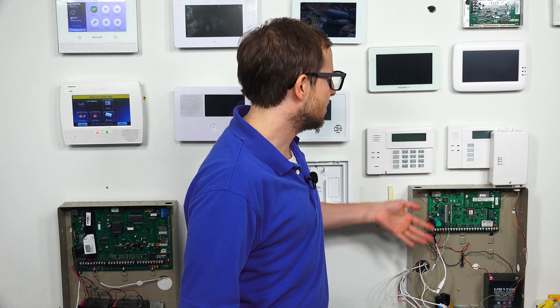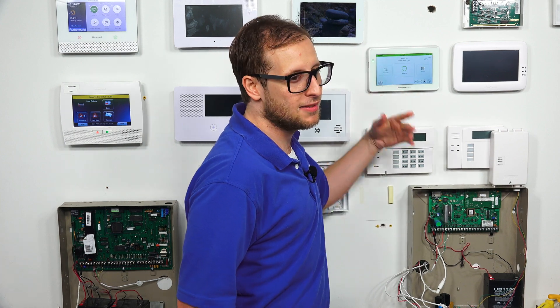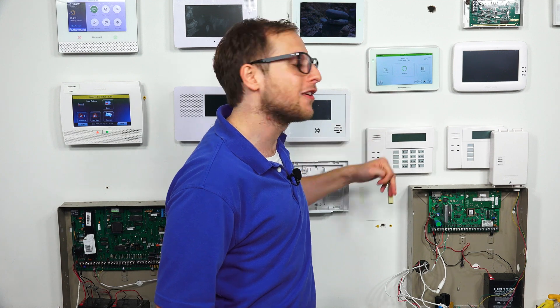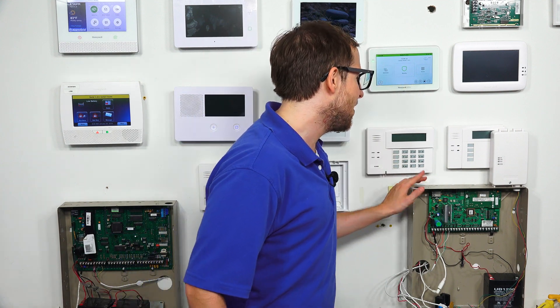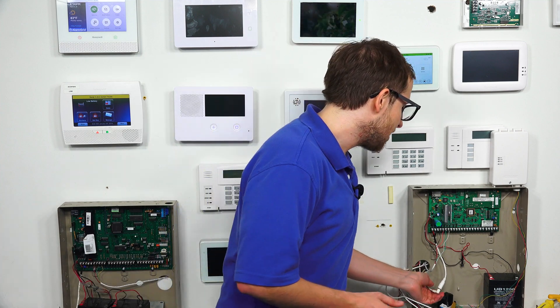We have our VISTA system here. We have a tuxedo connected — it's to control the system, really, and in this case it's also to see that the system is powered on right now. We can see our system is powered on because the connected tuxedo is powered on, the screen is lit up and displayed. But if we want to power down the system, we need to do two things: we need to cut AC power and we need to cut battery power. It doesn't matter which order we do this, so let's start by cutting AC power.